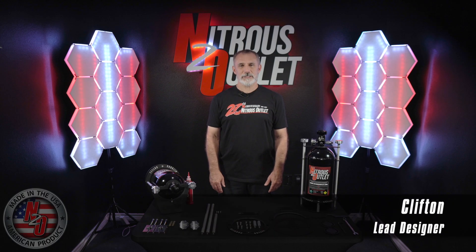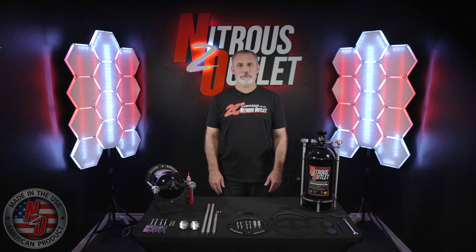Hello, everyone. Clifton with Nitrous Outlet, lead designer in the R&D department. Today, we'll be assembling one of our new Racelight bottle brackets. We have several variations of our 10, 12, and 15-pound bottles in roll bar and surface mount applications. For today's example, we will assemble a single 10-pound bottle roll bar bracket.